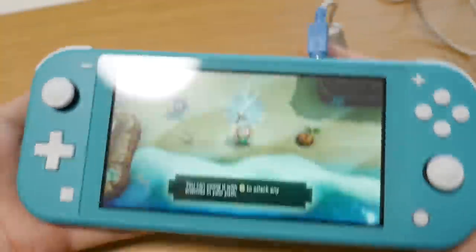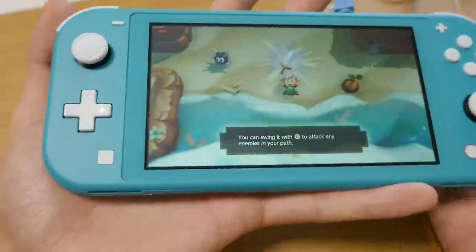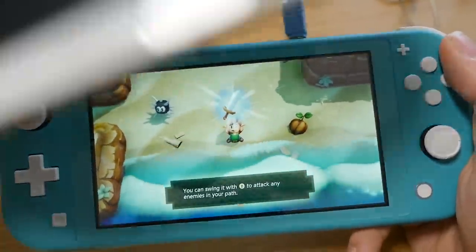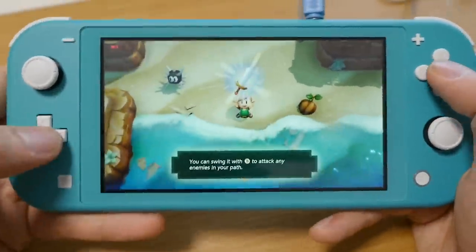Getting the Switch Lite, which is in this tiny little form factor — look at it in the palm of my hand. It looks tiny in the palm of my hand, but it's definitely big enough for playing portable gaming. I've been playing on my PS Vita with the same similar size screen for a long time.